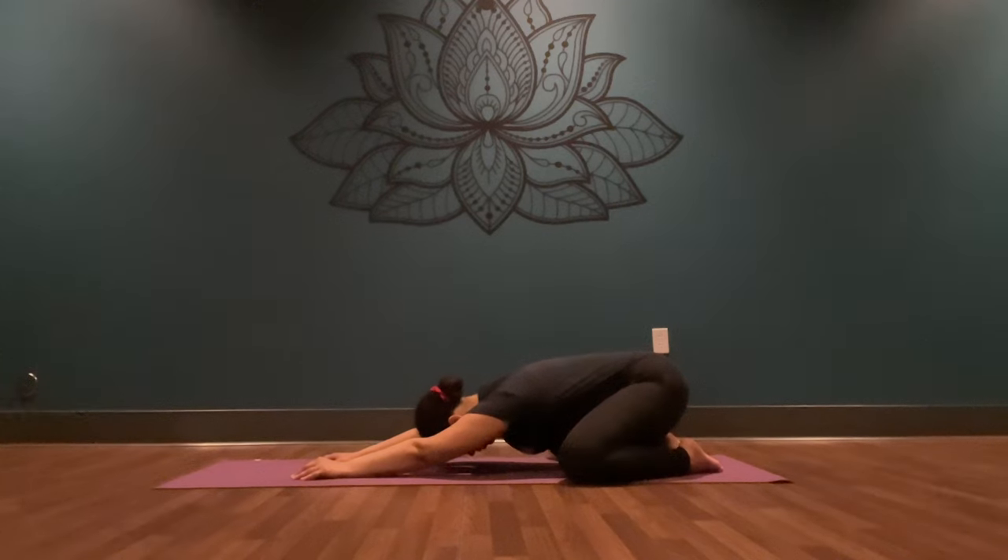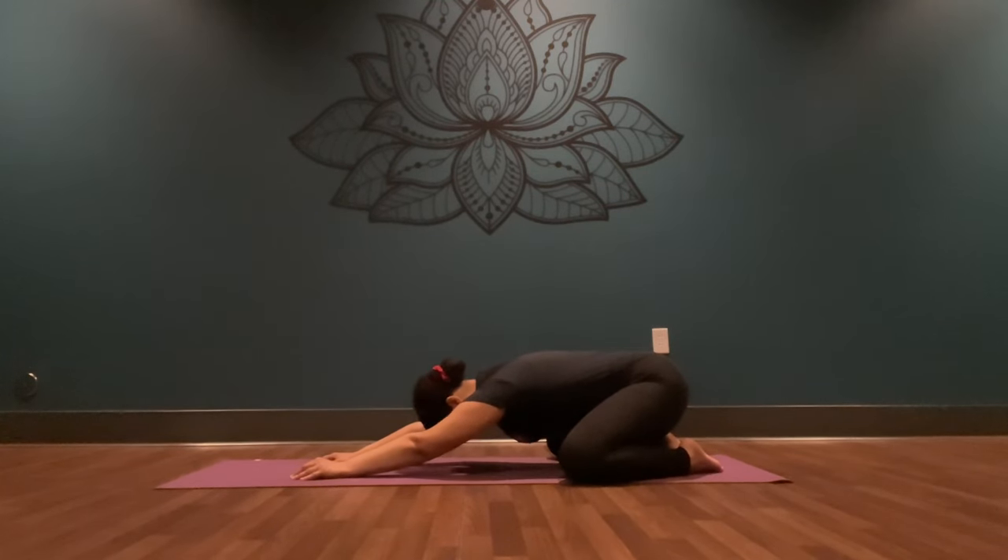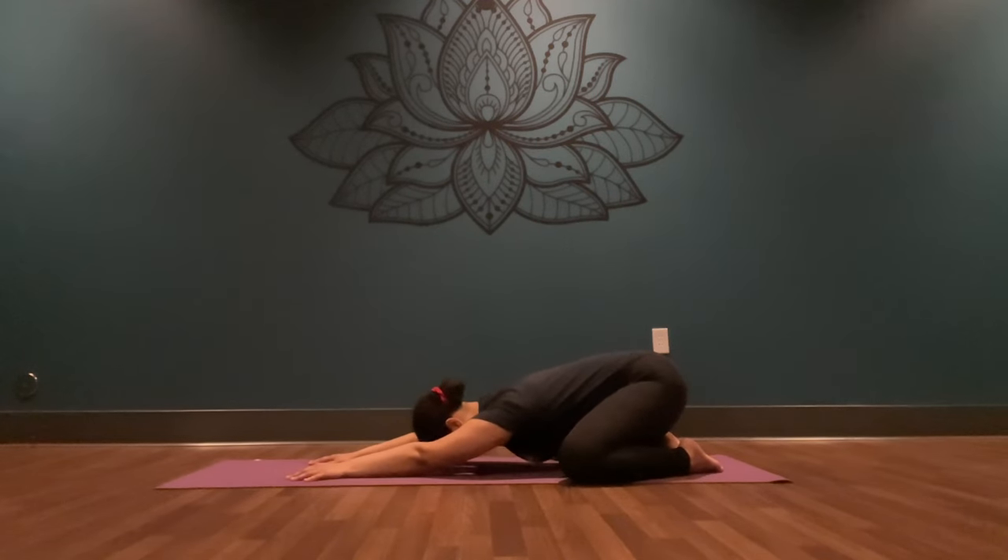Begin by taking a deep breath in through your nose, and a deep breath out of your mouth. Again, deep breath in through your nose, deep breath out of your mouth. Take one more round — deep breath in, and a deep breath out. Use this opportunity to come up with an intention for your practice. Why are you here on your mat today? What is your goal? What is your intention? Take a few rounds of breath to really breathe that intention into your being and take it with you throughout the next few minutes.